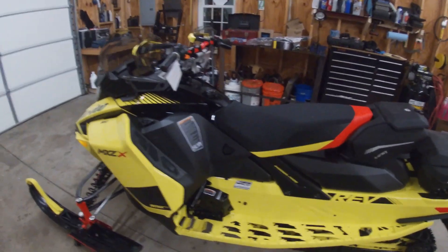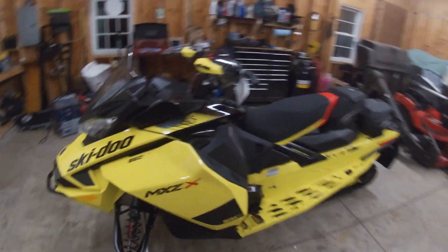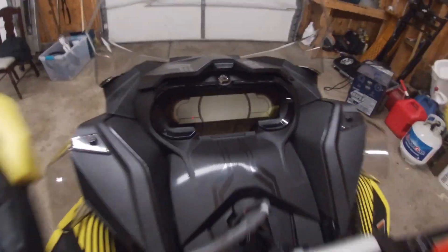It's pretty much the same chassis — it's a Gen 4, been out since 2017. The only real big feature that has changed is the screen, which has changed a lot. It's 100% digital now.